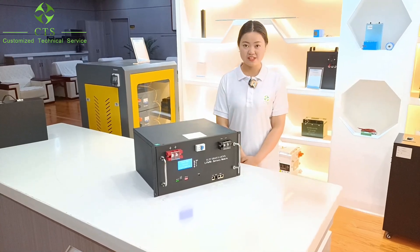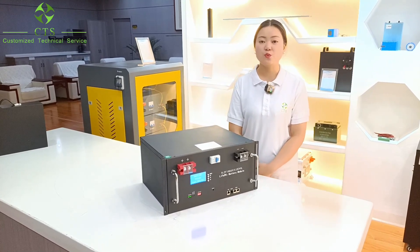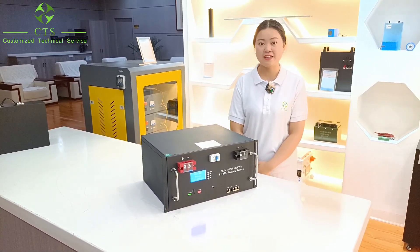Hello everyone, welcome to CTS livestream. Today, I'm going to introduce our 51.2V 100Ah REC-mounted IPv4 battery.